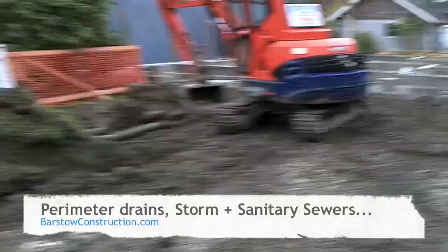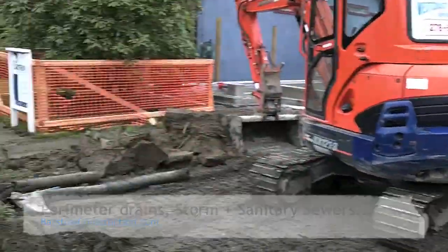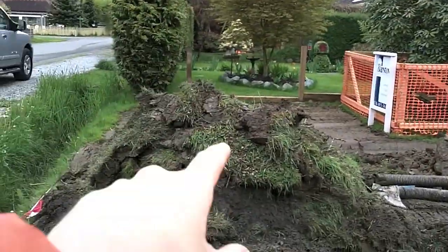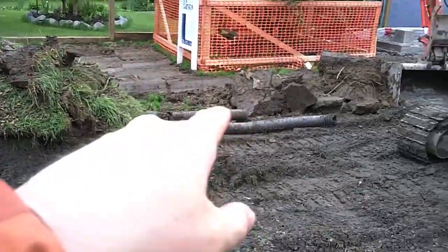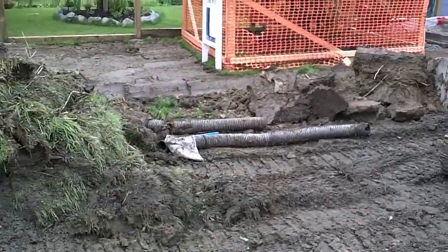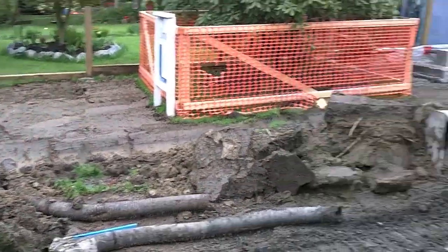Good morning again. We're over on our single family lot here now, and today you can see we've moved all the debris — all but a little bit of the peeled back grass that we need to take out this morning. Some of the old perimeter drains are there and they've been peeled out of the way. We leave them where we can, but in this case we had new stuff going in.